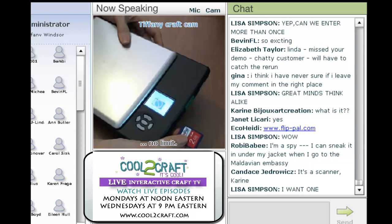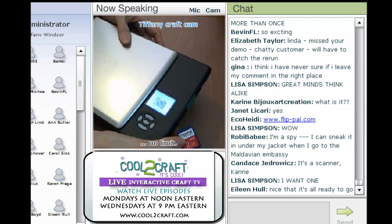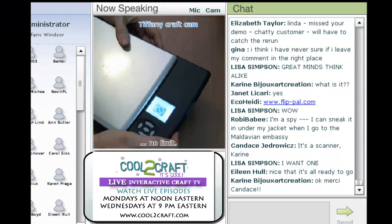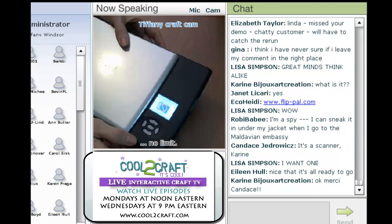This card has something on it — it's a little software program called the Flip Pal Toolbox for Windows. And this card just works like the memory card that you probably have in your digital camera. So when you are ready to use your scans, you can just simply transfer them to your computer.